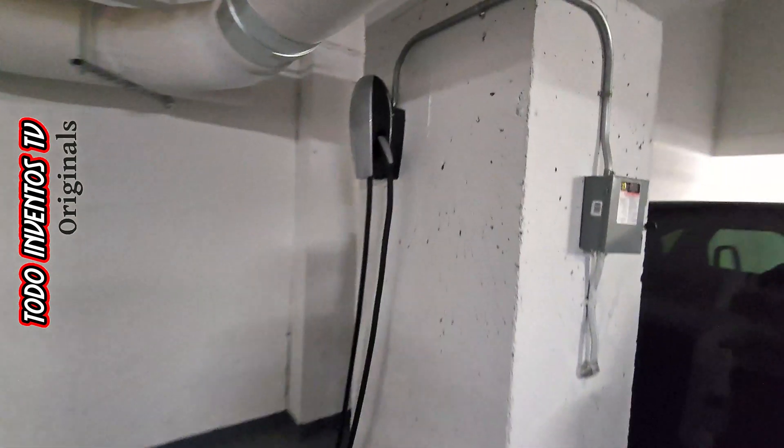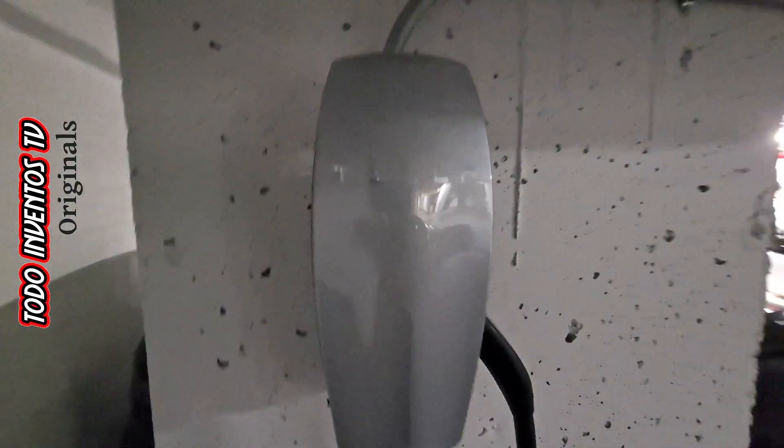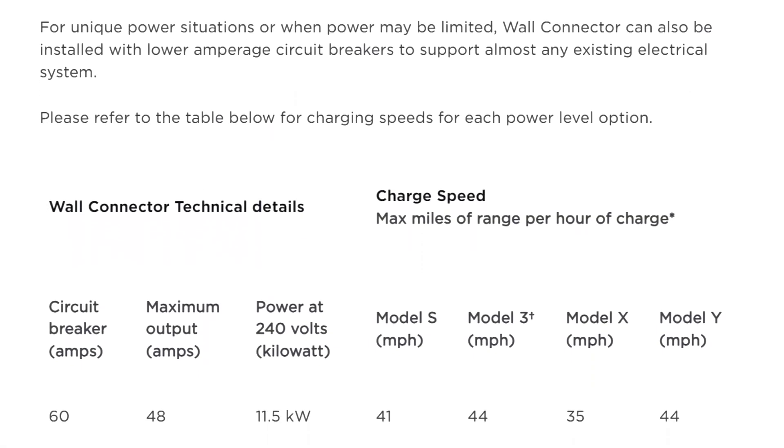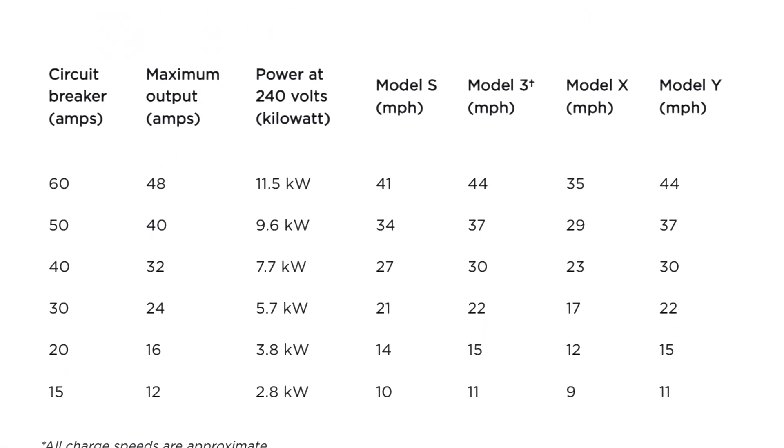Hello, in this video I'm going to show you what you need to connect a charger for your electric car. This type of charger is called a wall charger. On the official Tesla website we can see the specifications of this type of charger.